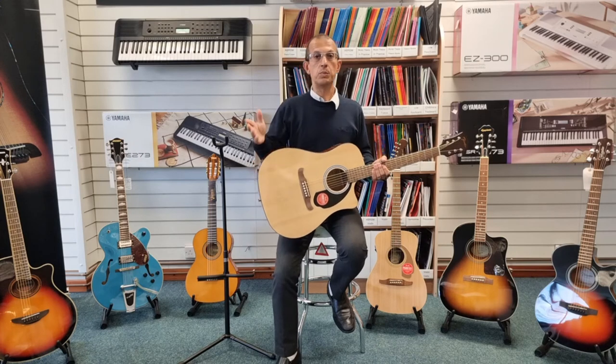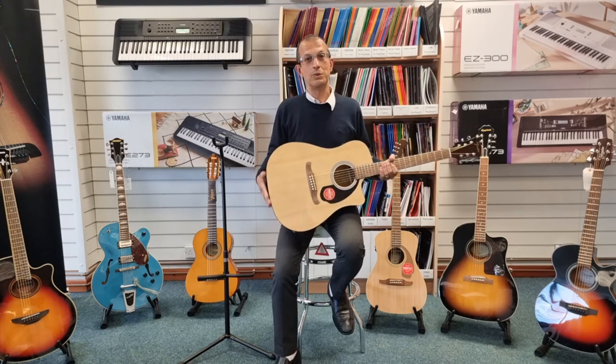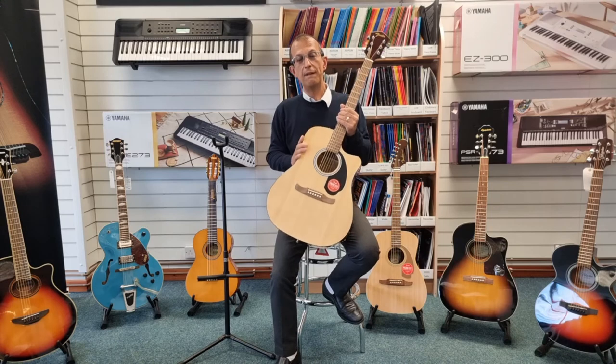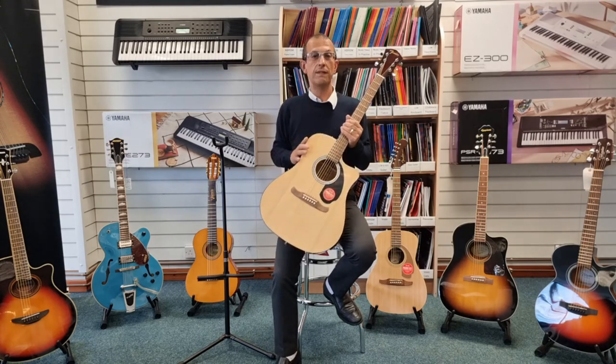So that was a very short video. My name's Barry — I hope you enjoyed this video; if you did, do like it, it does help motivate us to make more videos for you. And until next time, this is the Fender FA125CE, available on the Rimmers Music website along with the other finishes as well.